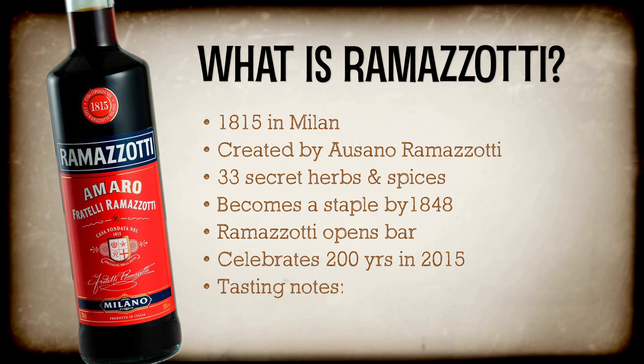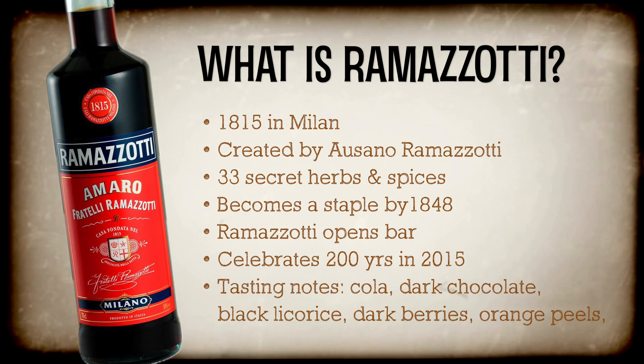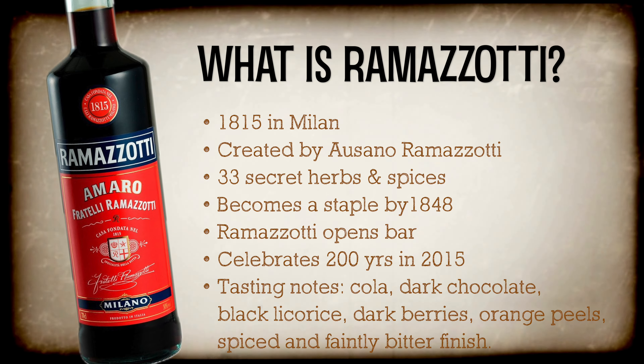On the palate, you get notes of cola, dark chocolate, black licorice, dark berries, and orange peel, with a spiced, faintly bitter finish. If you've been around for over 200 years, then you've got to be doing something right.